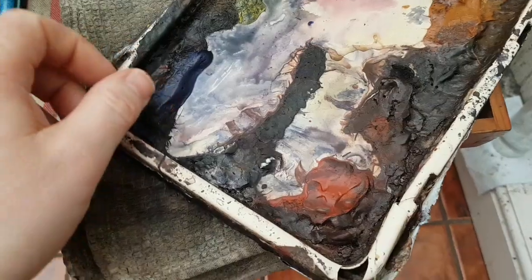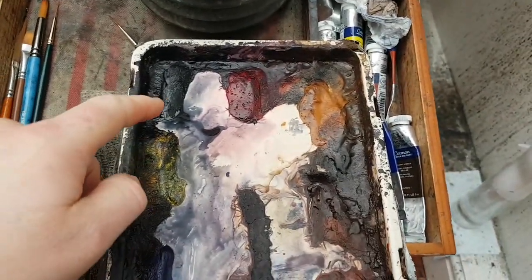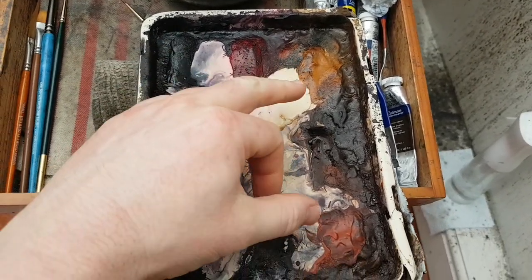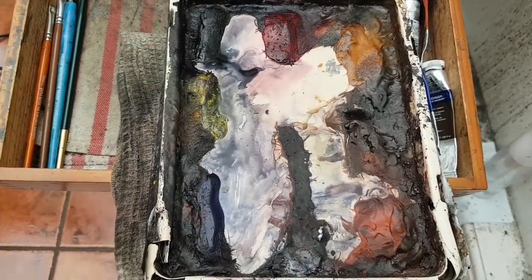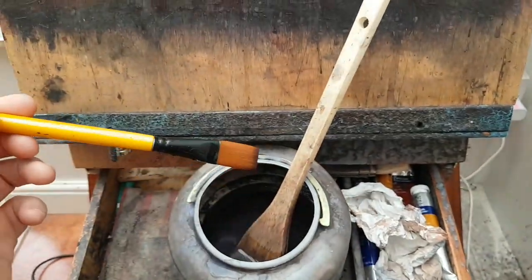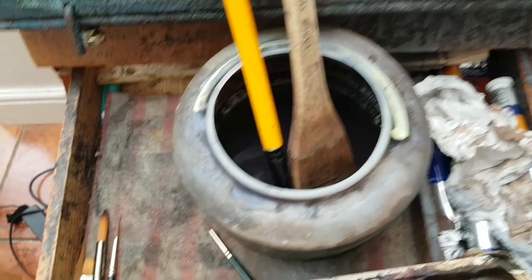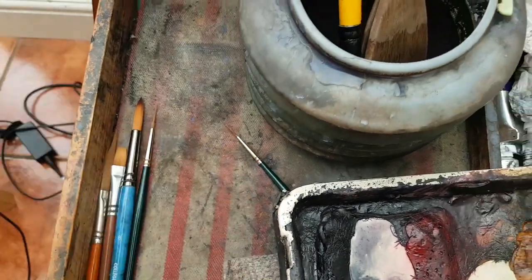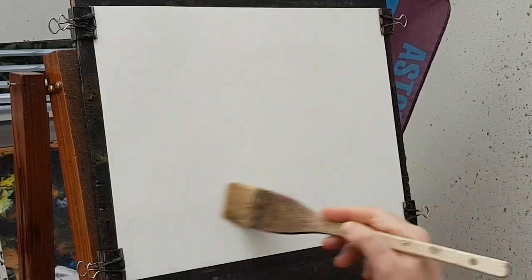Let me show you the colors I've used. I used ultramarine, lemon yellow, Payne's gray, and alizarin crimson — just those four colors. For brushes, I used a three-quarter flat for the buildings, the usual Ron Ransom hake, and a size zero rigger brush. Didn't use a number three today.